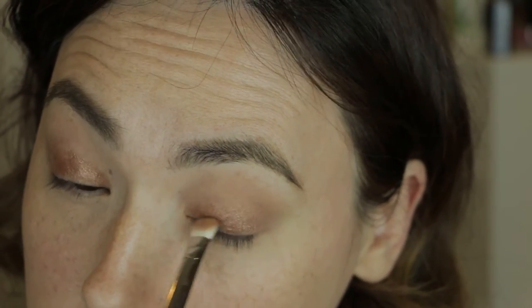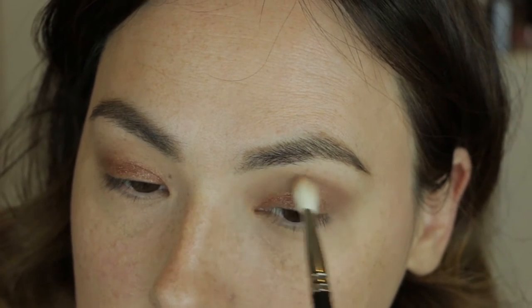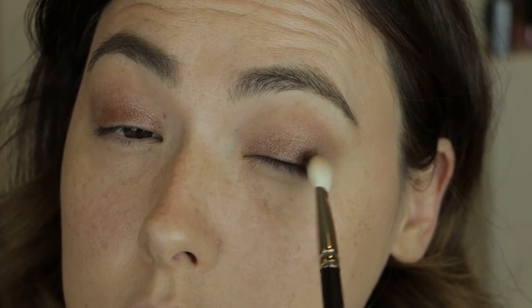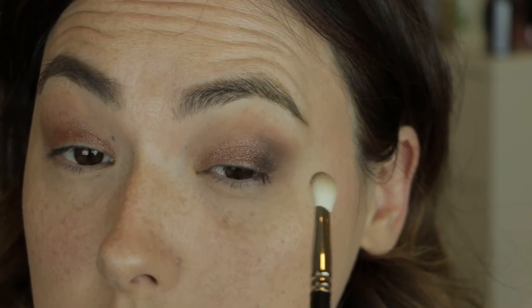Because I lost some intensity in the crease, I've taken some more Rich Caramel and placed that just above Toasted Cinnamon. I wanted to make this a very simple look for you. I'm dipping that into Rich Caviar and packing that on the outer mobile lid, not going very far up into the crease, and then I'm taking that clean blending brush again and just diffusing all of the edges.